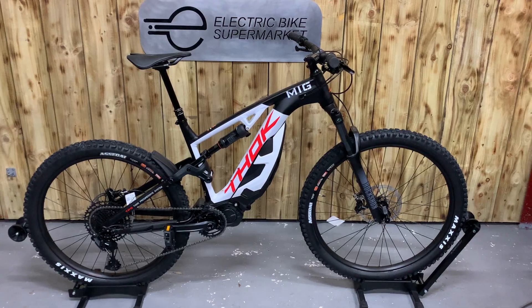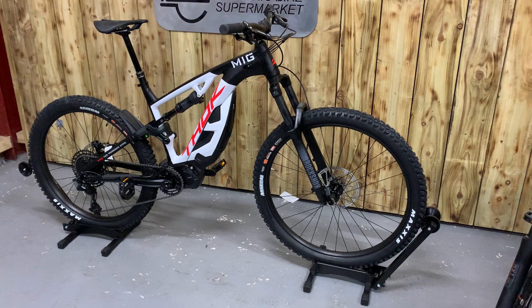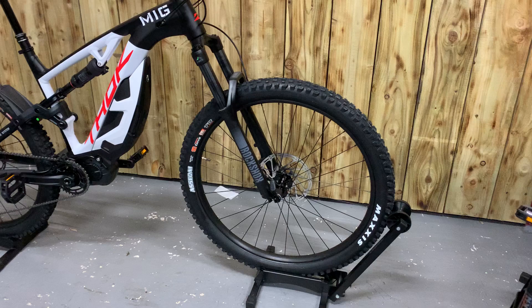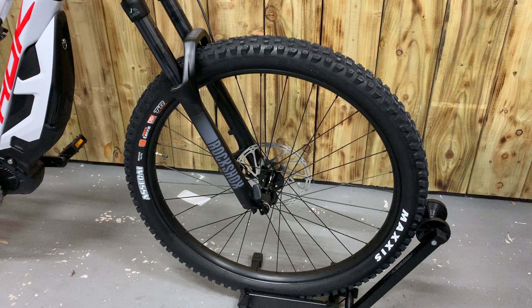Welcome to Electrobikes with Market. My name is Paul. We have here the latest Fok MIG 2.0. We've had these before. This is the new version that's been upgraded with the Shimano 630 watt hour battery. Very popular bike, ideal within budget for a lot of people.